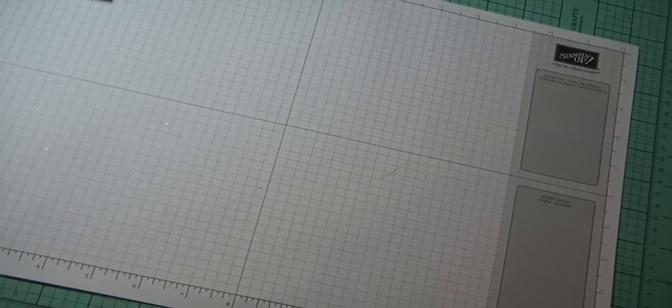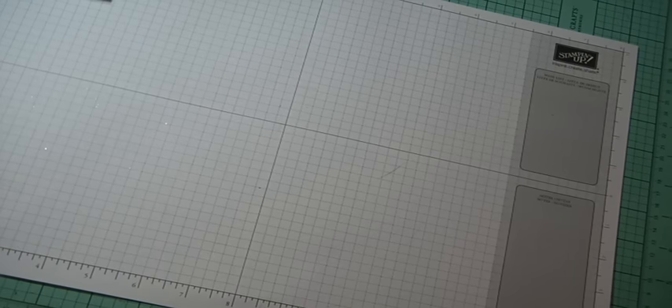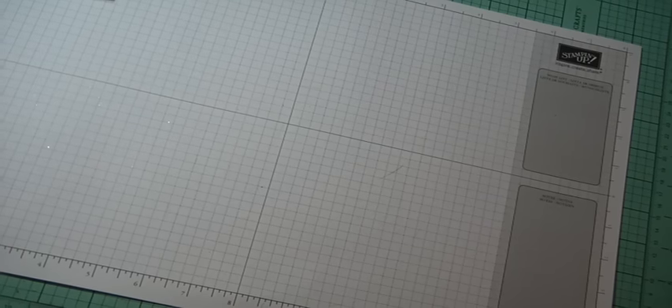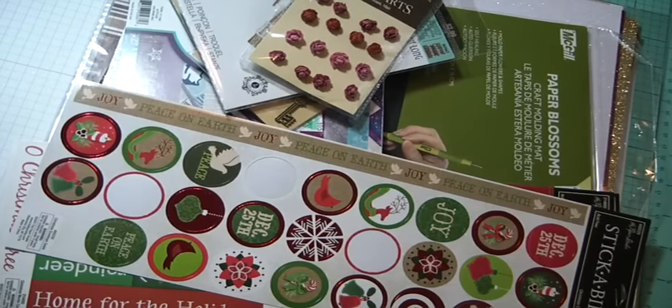Hi Crafters, Muriel here with some of the hauls I wanted to show you that I've done within the week. It started out last Saturday while we were at the retreat. A lady friend there and I went to Hobby Lobby, and she was looking for lots of Christmas stuff and I was just kind of going up and down the aisle. But who can't find anything at Hobby Lobby? So let me show you what I picked up.